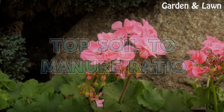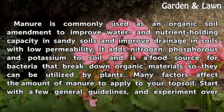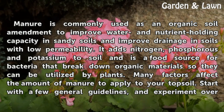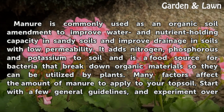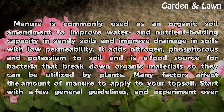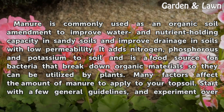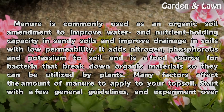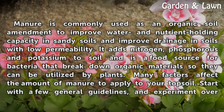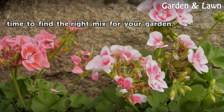Topsoil to Manure Ratio. Manure is commonly used as an organic soil amendment to improve water and nutrient holding capacity in sandy soils and improve drainage in soils with low permeability. It adds nitrogen, phosphorus and potassium to soil, and is a food source for bacteria that break down organic materials so they can be utilized by plants. Many factors affect the amount of manure to apply to your topsoil. Start with a few general guidelines and experiment over time to find the right mix for your garden.